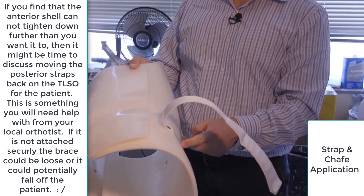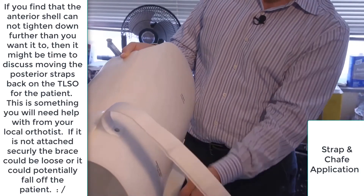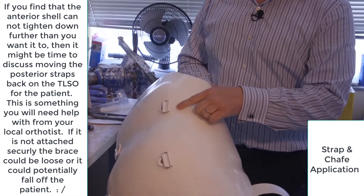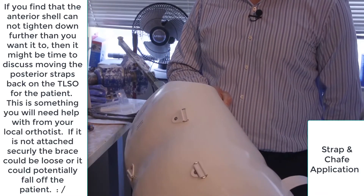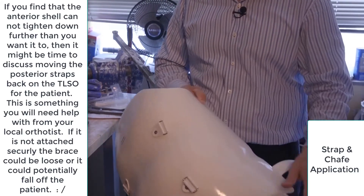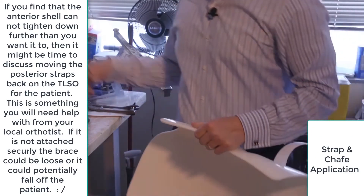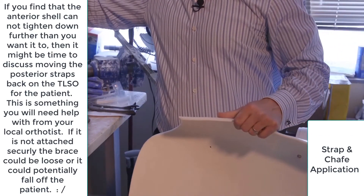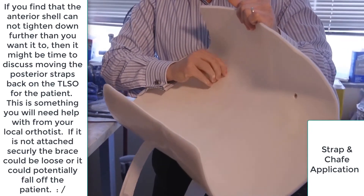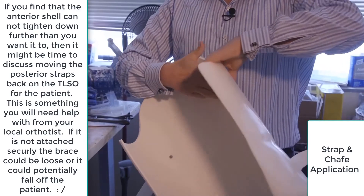That's sometimes why an orthotist will pull the strap attachments back onto the posterior aspect of the TLSO. We're going to add one more strap — you can see there are currently three straps. We're going to add one last one here and it will go through the new chafe we just added. You'll see it more in action as we put it on Bob and go through our fitting process. We've added our rivet.